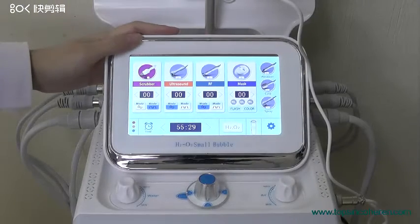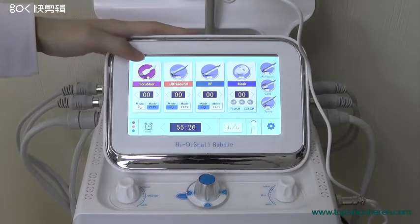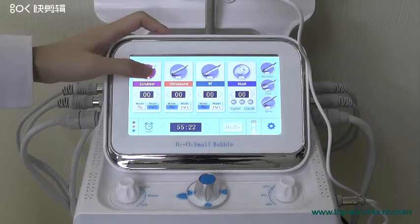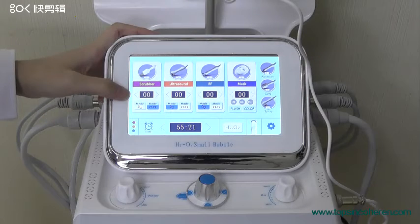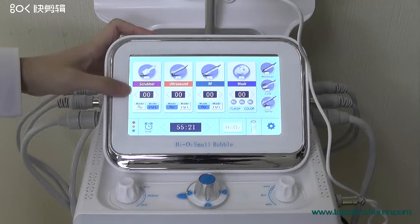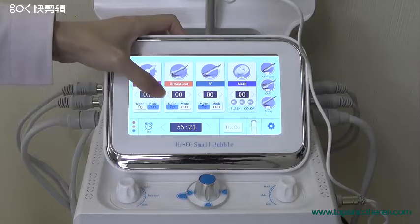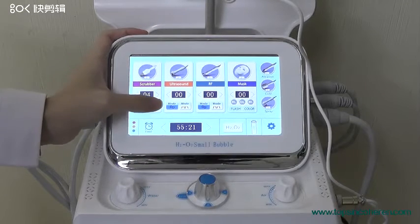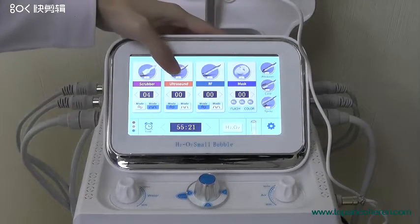Here is our user interface. We can see there are seven treatments that we can choose. For example, if we want to use the scriber, we press it and there are two options: energy and mode. If we want to adjust energy, we adjust it from here. There are two modes: motion mode and pulse mode. The other three treatments work the same way.